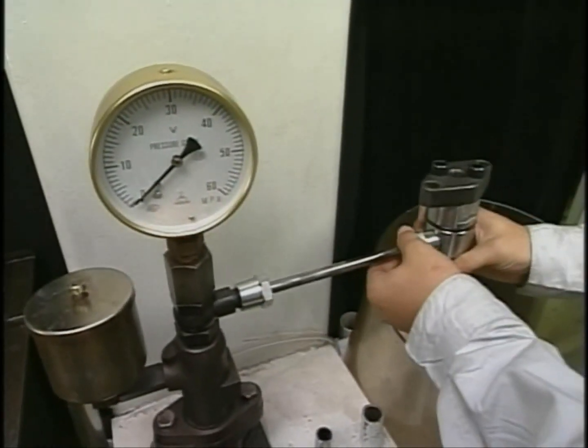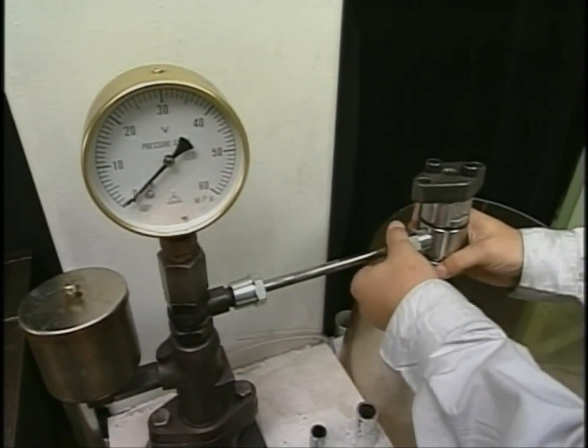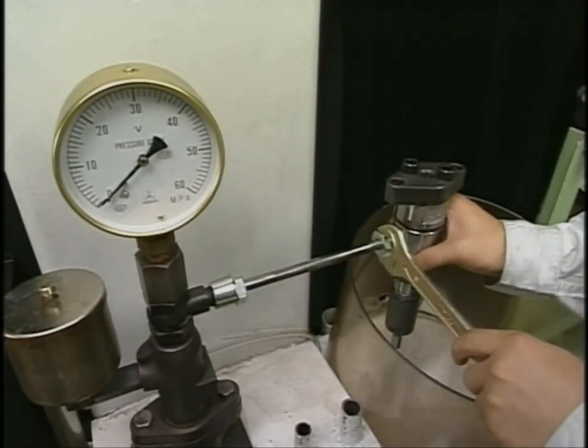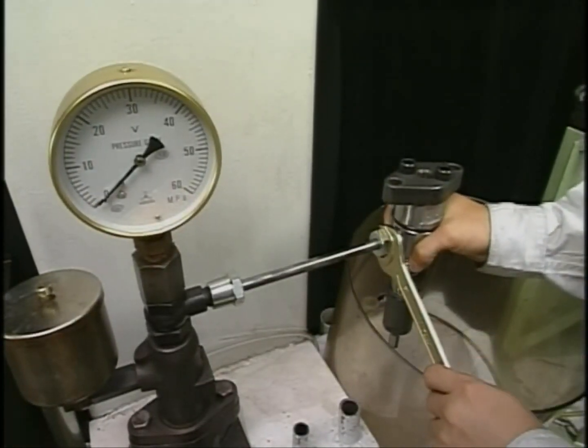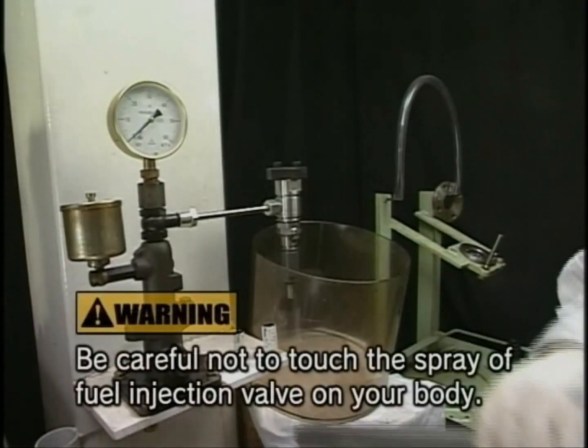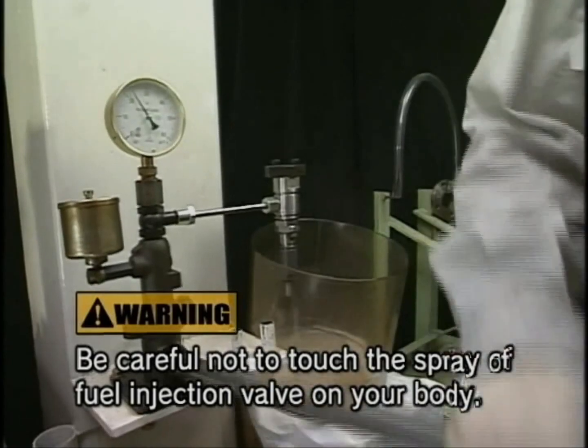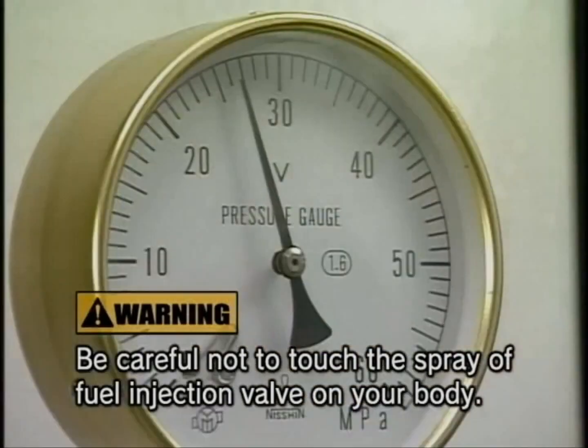At this time, set the fuel injection valve in the downward direction. Operate the test handle with fast-paced action to check the state of the nozzle injection pressure and spray.